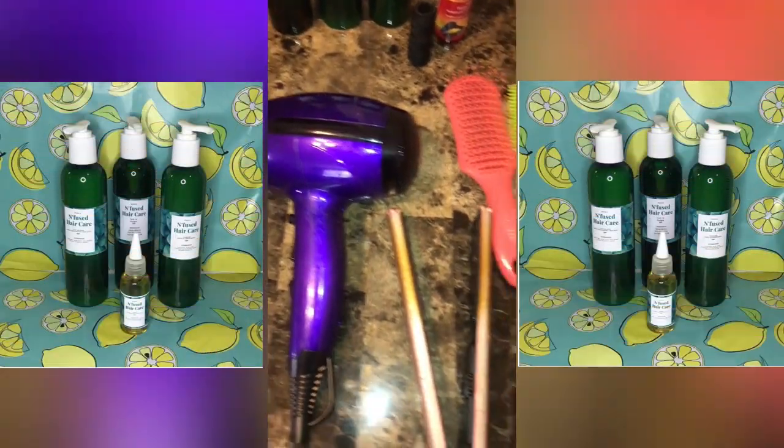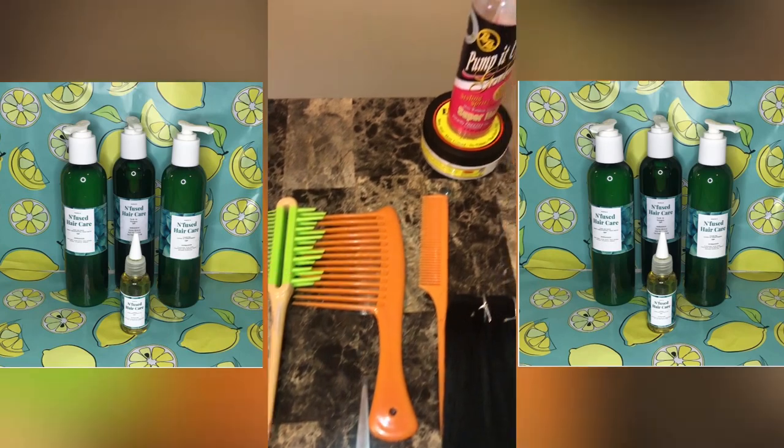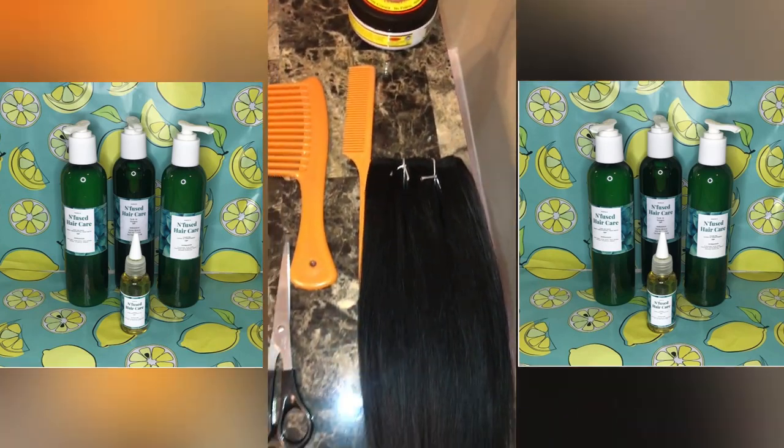Hey guys, I am back and I am back with bigger bottles for my hair product. I am going to be showing you guys how I use the full hair care line on my client's hair, do a quick little blowout and some end trimming, and we're going to add a few tracks just to give her some fullness.